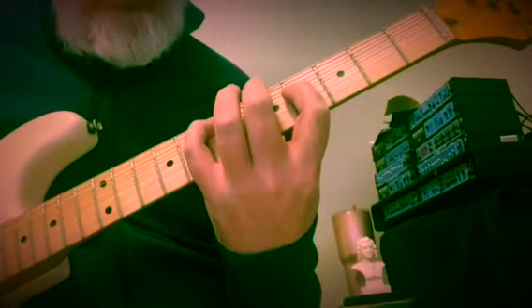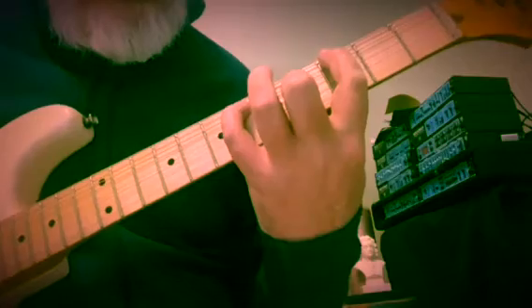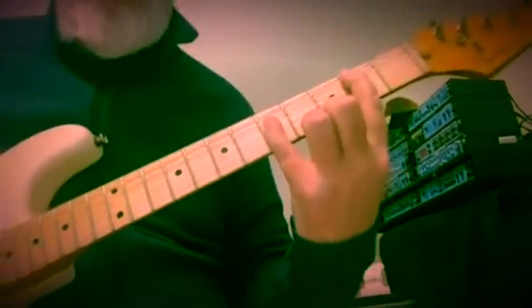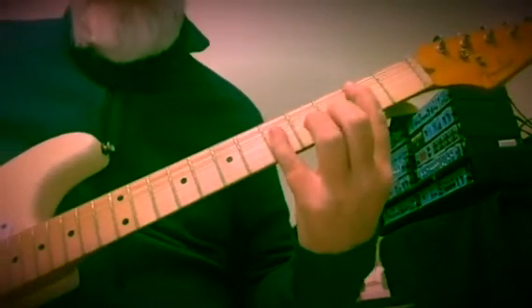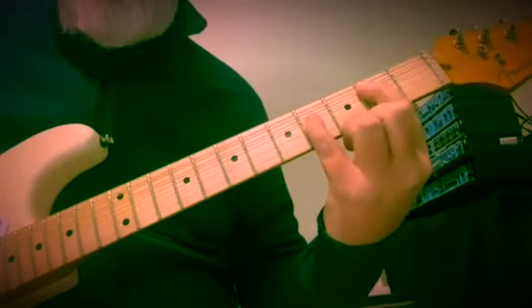I'd say F sharp minor over A — the 2 chord. Frets 5, 7, 6. I like to linger on these. E minor, F sharp, A, F sharp, A. Now kind of a 1 chord — E minor over B — which becomes B7.